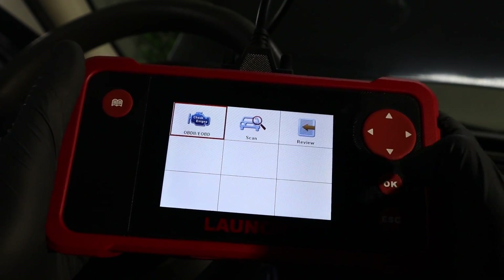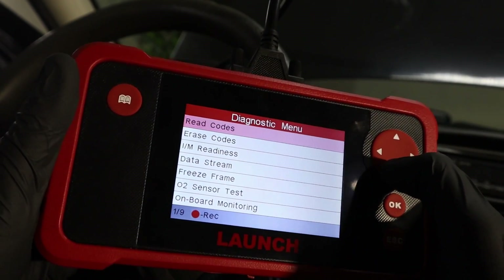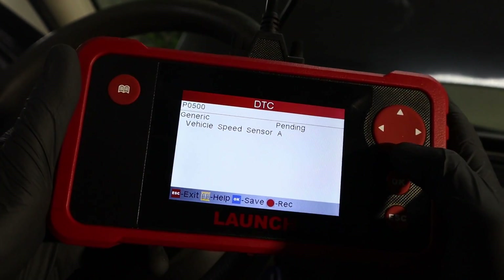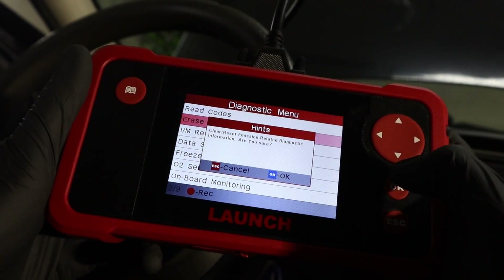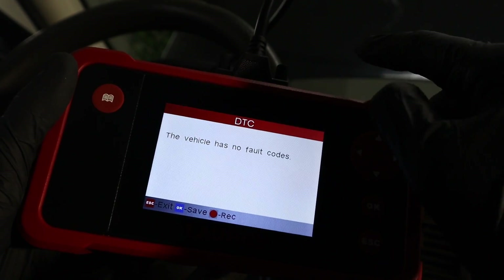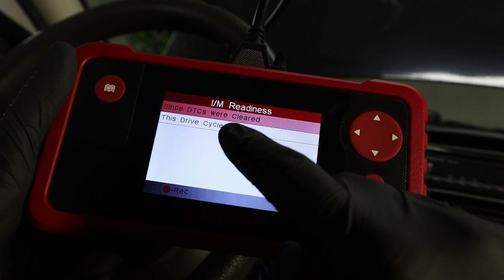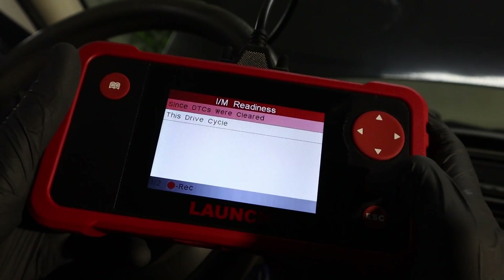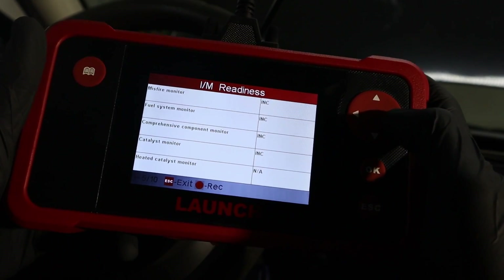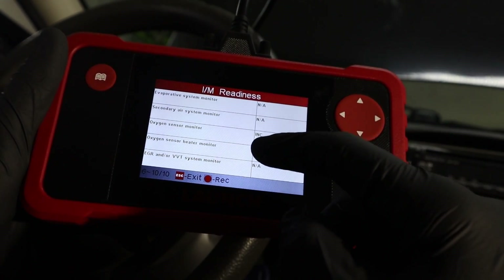Let me show you the basic OBD. It will search for the correct protocol — my car should be KWP. I think I have some codes; the P0500 won't go away even if I erase it. Let me try reading the codes. It did erase it actually, but once I start the engine the code will come back. You can also check your emission-related information, which is a good indicator of whether your car will pass a state emission inspection. I know mine won't — I don't have a single monitor completed.